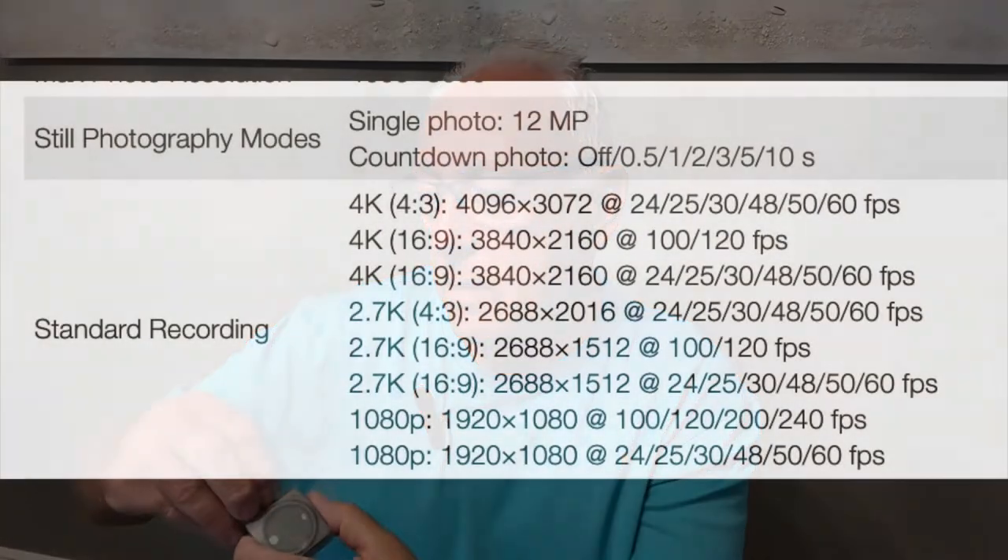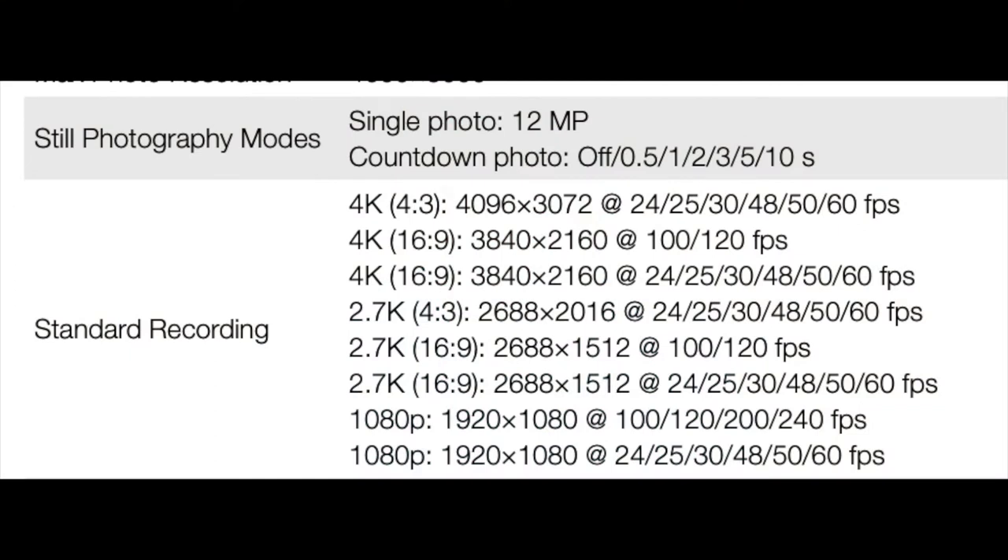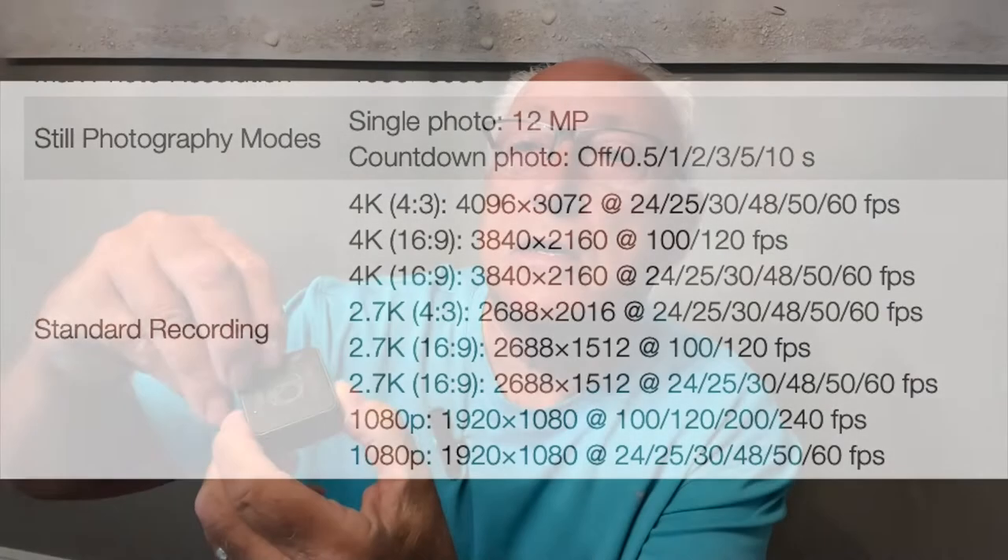Look how small that is, guys — it's really small, about the size of my glass lens. Let's pull this out of the plastic. You've got some little protective shields on here, just pull those off. There's the display for the camera, and on the other side, peel that off, and there's the lens.